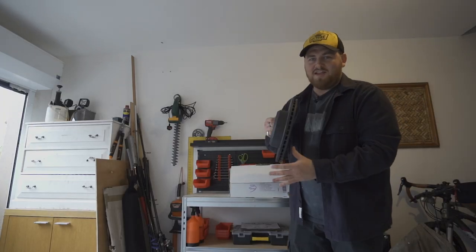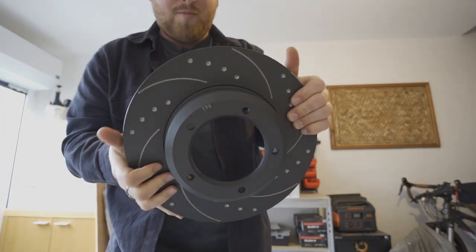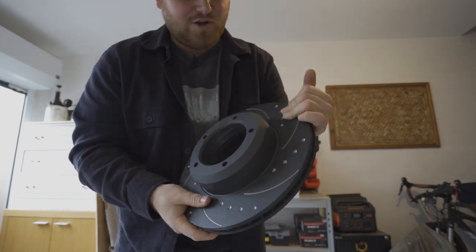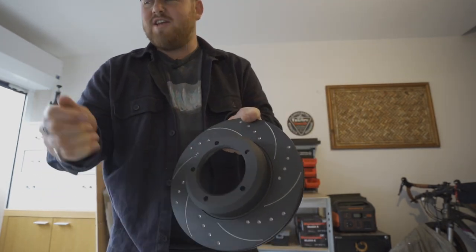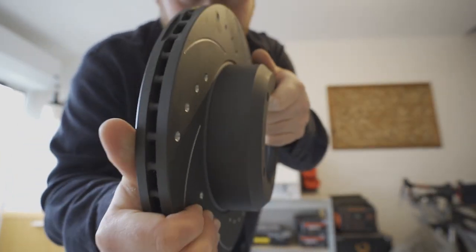A very exciting box turned up the other day. Look at these vented, drilled, and slotted discs from Loft Clutches slash Loft Brakes. Today we're going to chuck them on Boris. They're in need of a big overhaul, but look at those — going to chuck those on. Let's get to it.